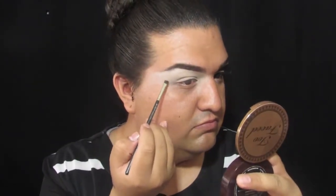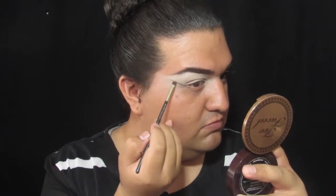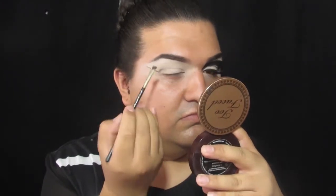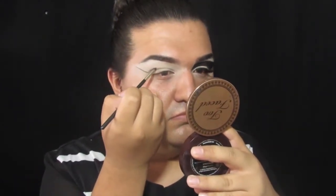First, I'm going to grab my MAC 266 brush. This is a little tiny angled brush, which is going to allow me to map out the design that I want on my lid. I'm first just going to do the lines, and then after doing the lines, I will go in to fill it in with a black shadow. Just grab any black shadow you have — it really doesn't matter because you are going to go in with a liquid color.